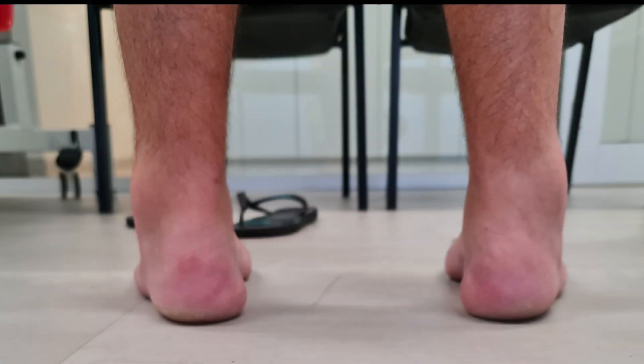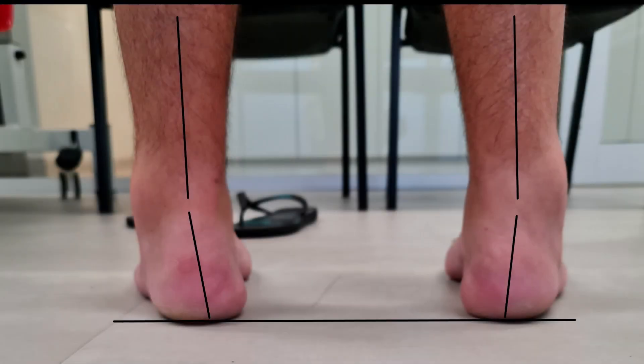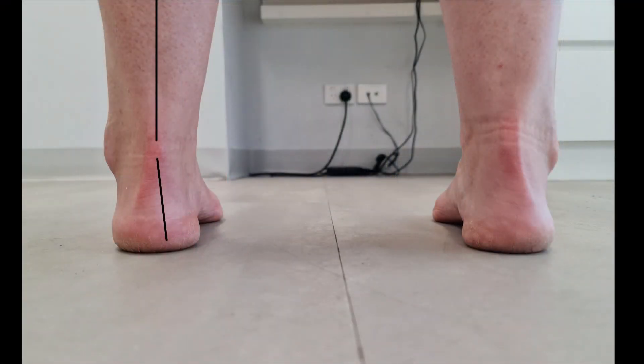Now let's have a look at the weight bearing exam. Make sure that the person's feet are pointing straight so you can visualize the inverted calcaneus. If the feet are abducted, noting the inverted calcaneus is harder to do.